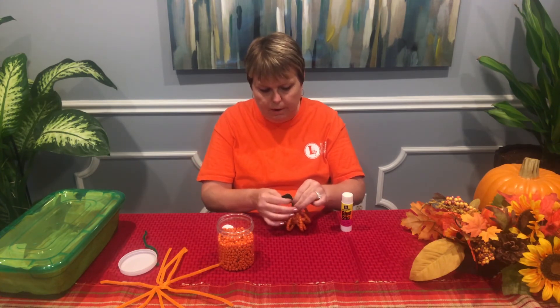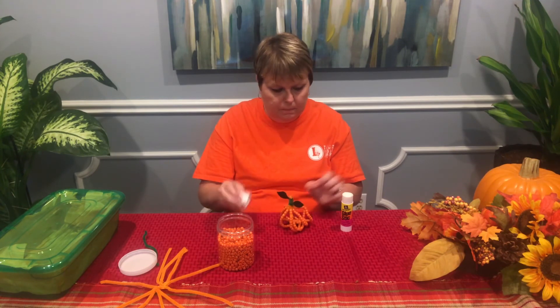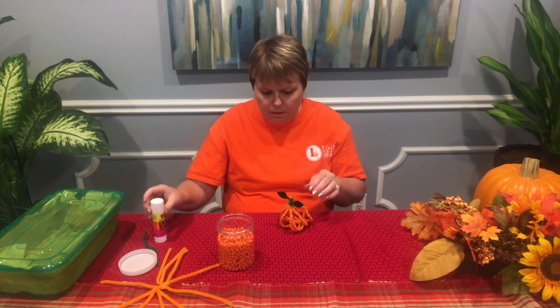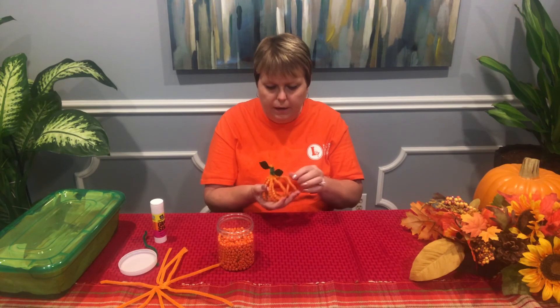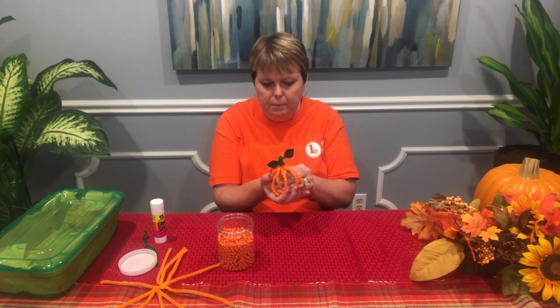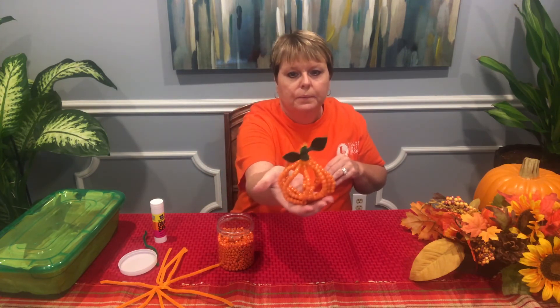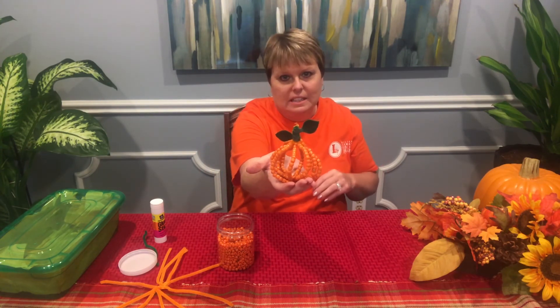This would be a cute craft to put outside if you decorate for the fall, because it wouldn't matter if they got wet. So here is your pony bead pumpkin. You just have to shape it out. Very easy to do.